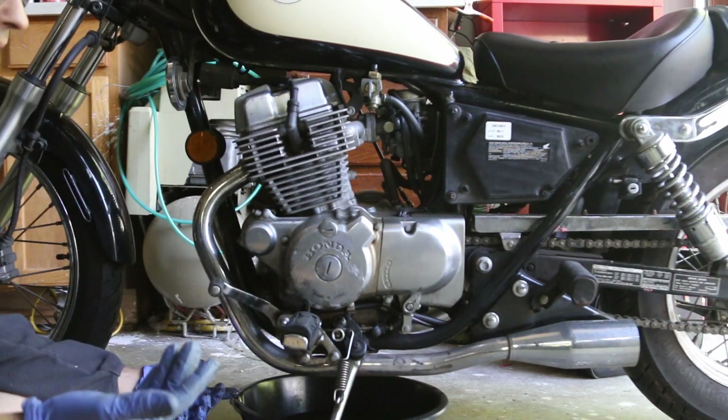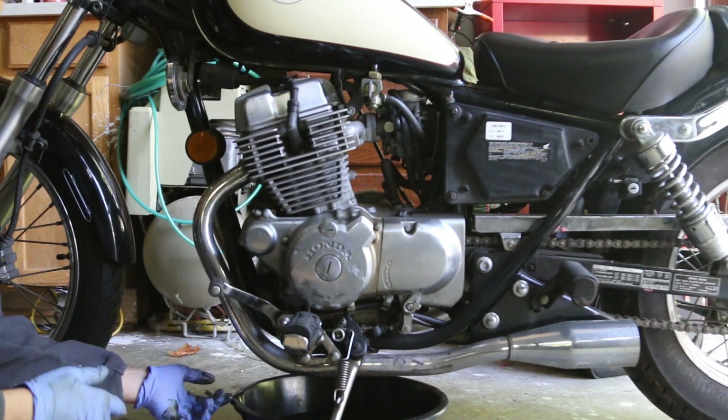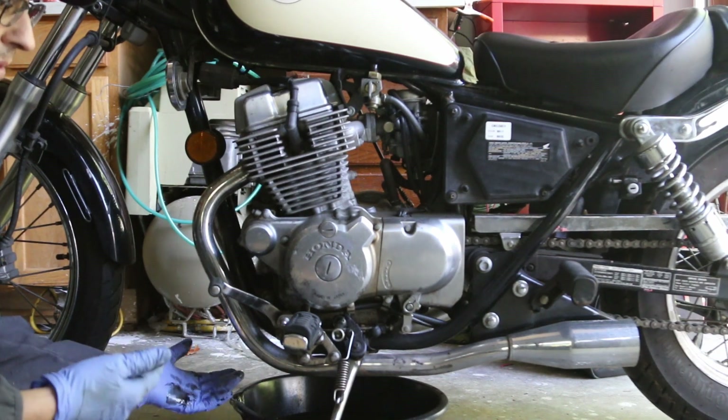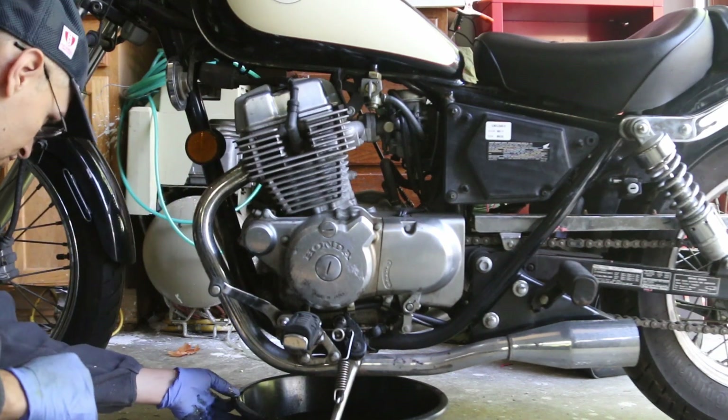On my bikes, if you follow the channel, you'll know that I use Rotella T6 for all my bikes and that's what I plan on doing here. Let's just finish draining this.